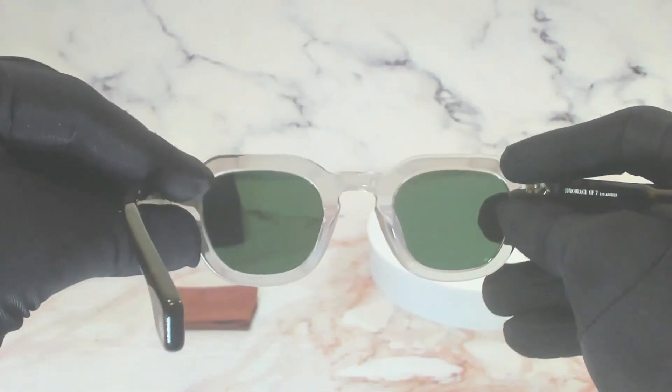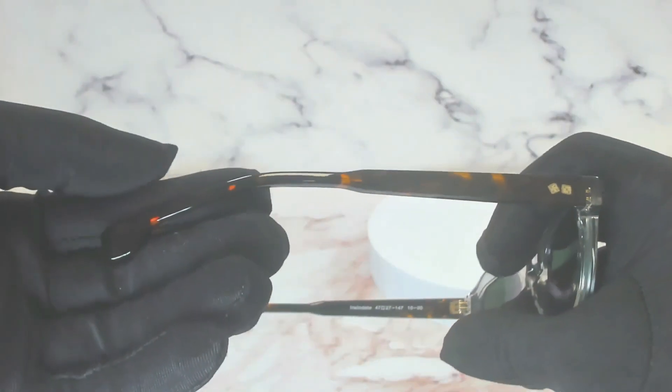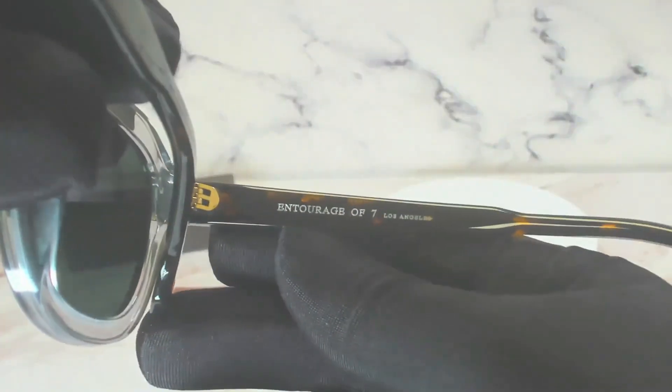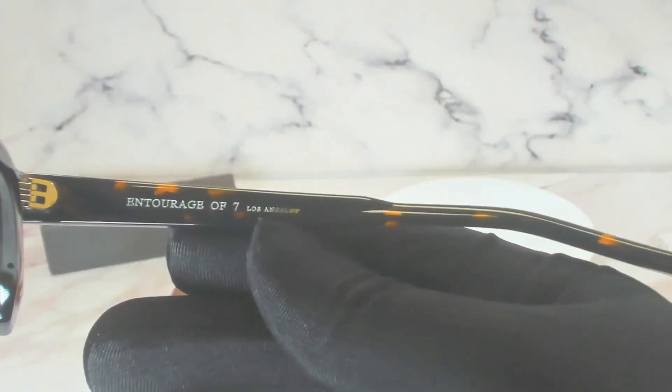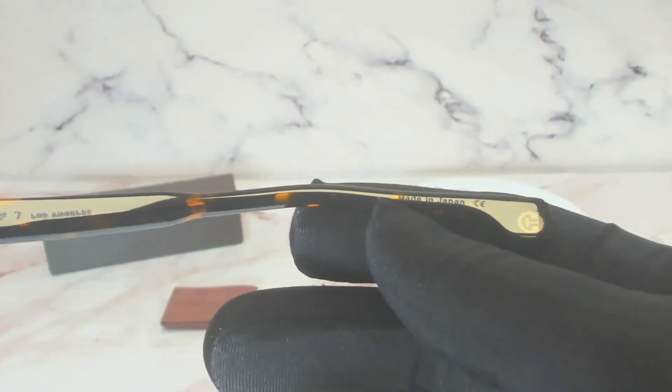This is the inside of the frame, and both temples are the same. On its inner right temple is the Entourage 7 Los Angeles logo, and that is made in Japan.